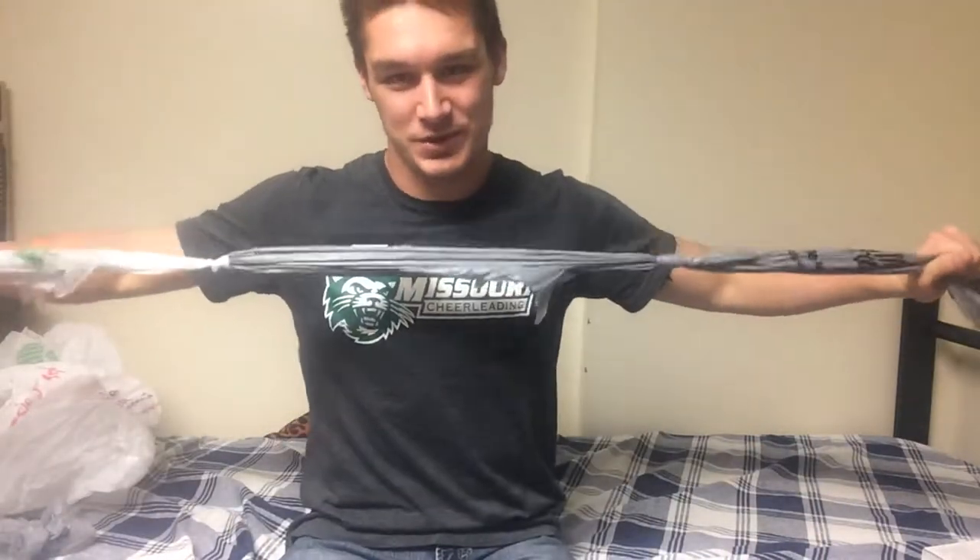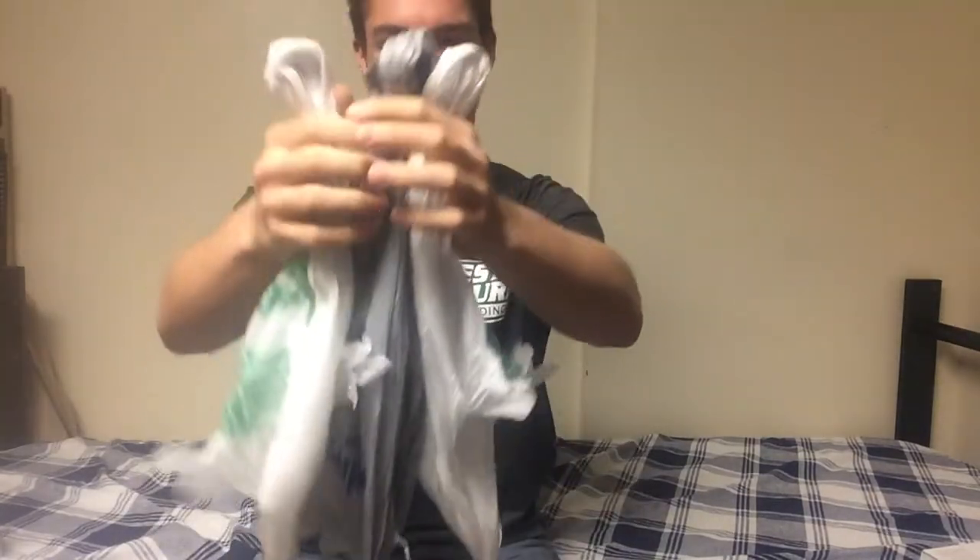Alright, there you go. There's your three. And you're gonna need to make two more of these. Now that you have your three strands, you're gonna want to line them up even with each other, just like that.